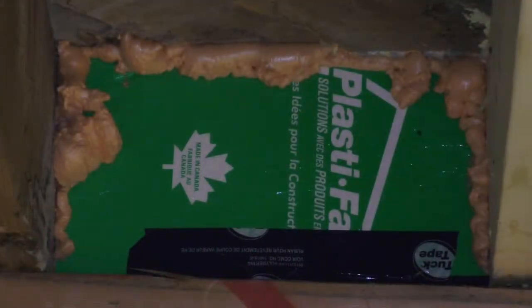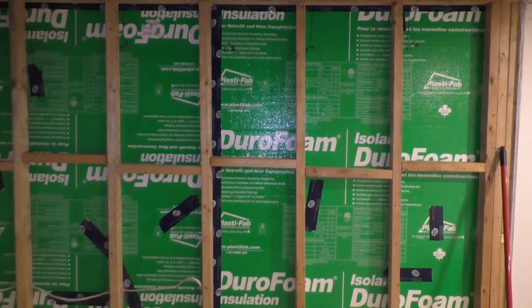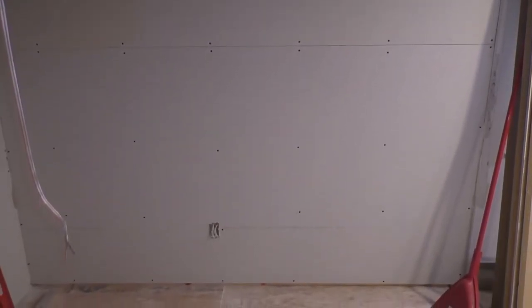I've finished putting everything into the foundation repair and I've also finished the wall. Here is the result with the drywall — this one is done.